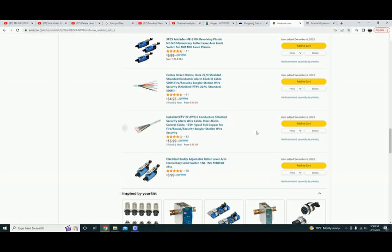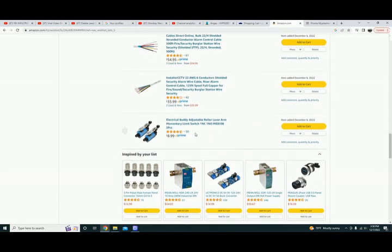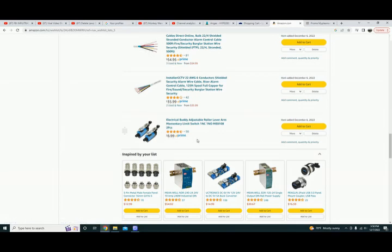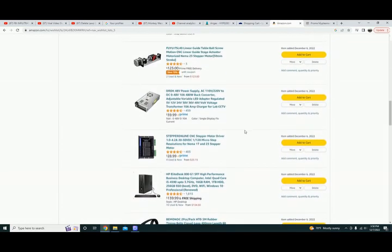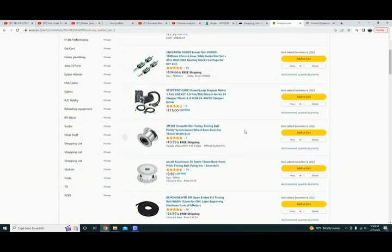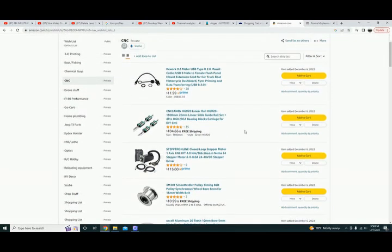Last item from Amazon: these adjustable roller limit switches. I needed the adjustable arm version for the z-axis to make it work, but I only need one — once again, why not have an extra. That's pretty much the Amazon list. Feel free to pause and get any part numbers off of here — these literally are the exact parts I ordered for this machine. Next we'll go through placement and how everything was run.